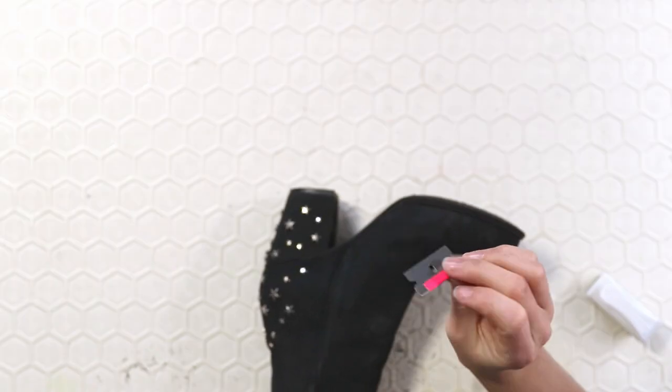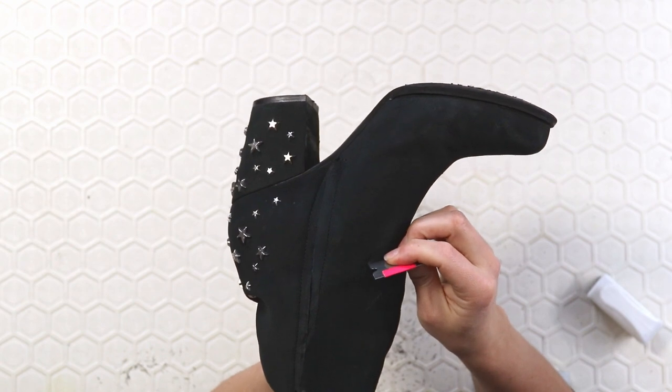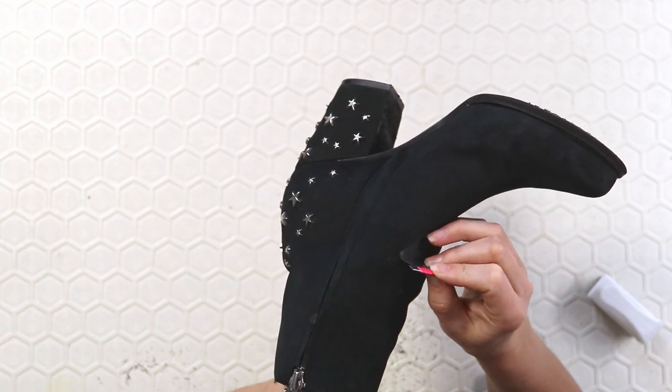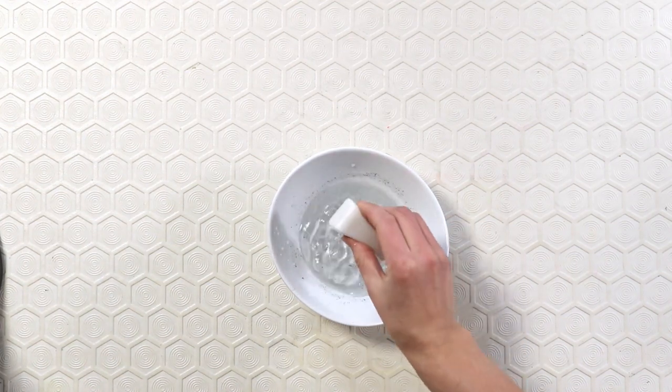So I went on to a slightly more extreme method — another stain removal method is a razor blade. You can use the blade to try and scrape the stain away. Using my trusty pink razor, I attempted to remove the stain — to no avail.